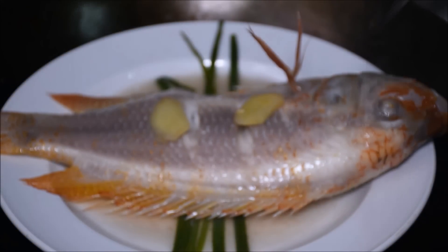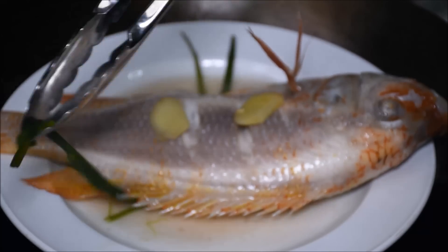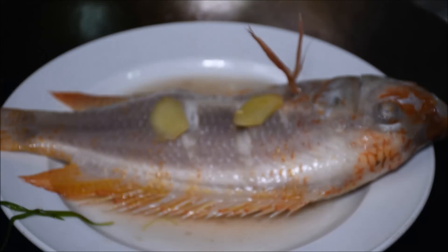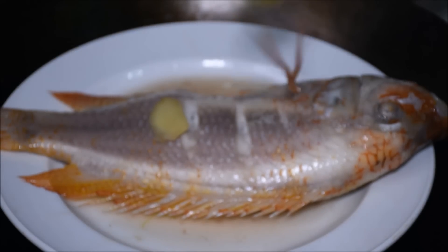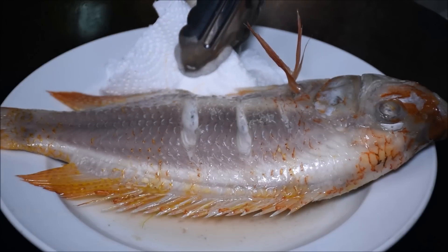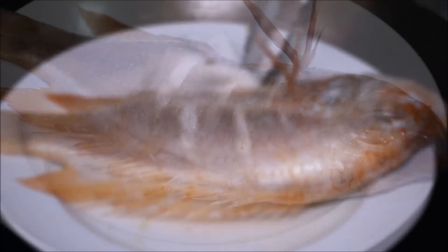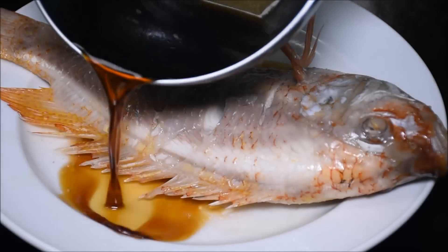When the eyes pop out and turn white, the fish is cooked. Remove the spring onion and the ginger. Taste the fish juice — if it's too bitter or too fishy, remove the fish juice with a paper towel. Pour the sauce on the fish.